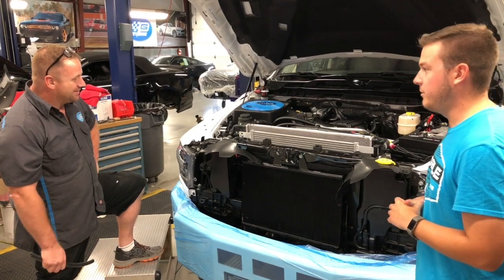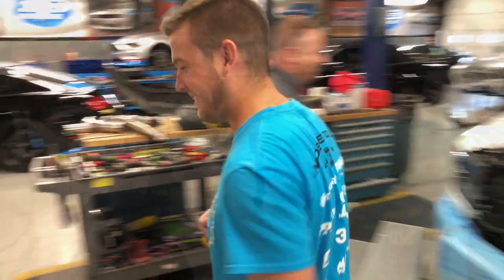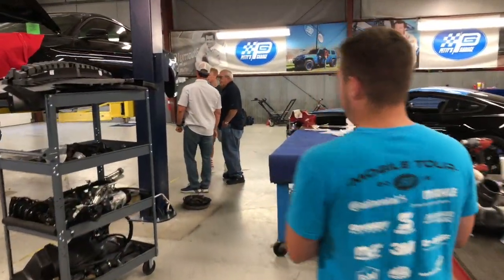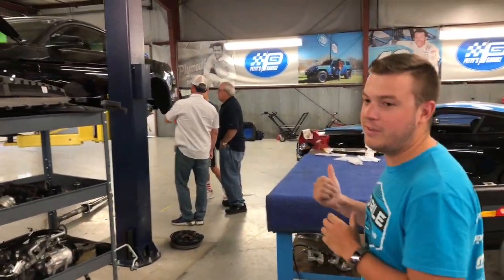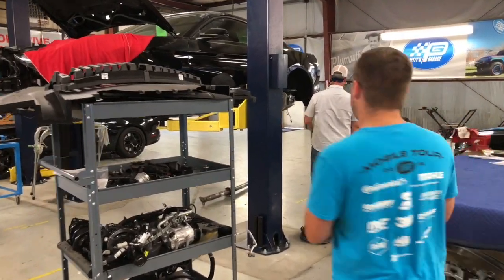That's right. Thanks Mitch, I always appreciate your time. So it looks like we've got our CEO Russ and some customers here checking out the car. Let's go talk to them and see how it goes.